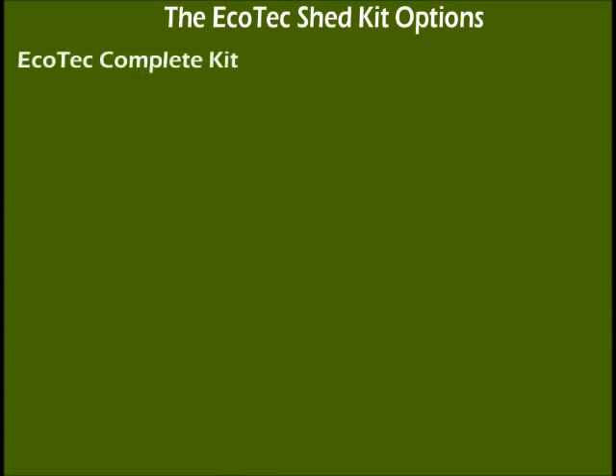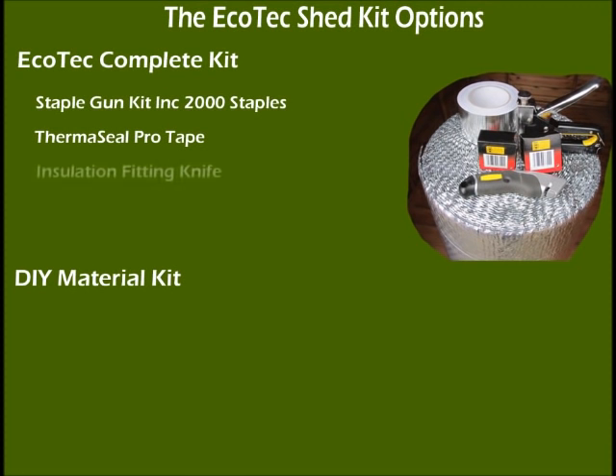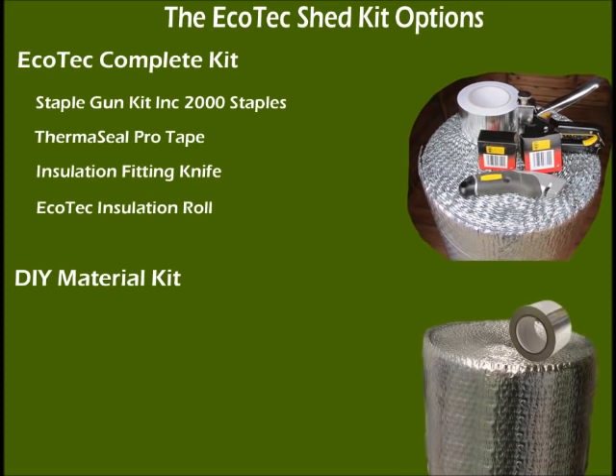There are two kits available: the Complete Kit and the DIY Material Kit. The Complete Kit includes everything you need to fit your Ecotec insulation — the Staple Gun Kit including 2,000 staples, the Thermoseal Pro Tape, a Pro Insulation Fitters Knife, and of course your Ecotec insulation. The DIY Material Kit is perfect for the keen and experienced DIYer and includes the Ecotec insulation roll and the Thermoseal Tape.